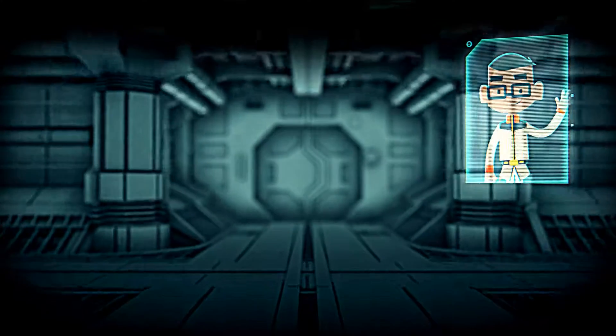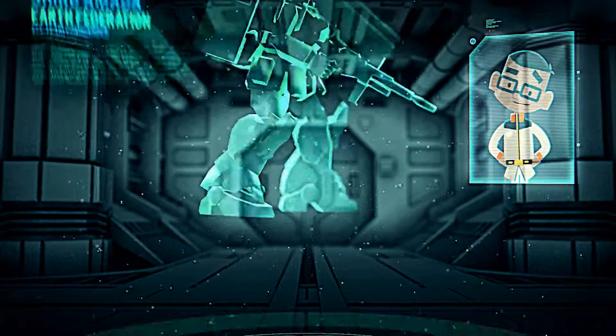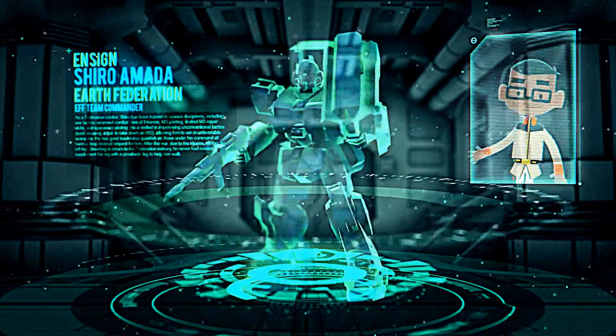Hey guys, it's me, Manatsuki Man. Welcome to Special Units, where we cover your favorite mobile suits from your favorite pilots.